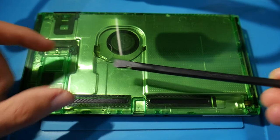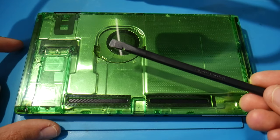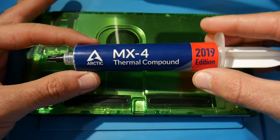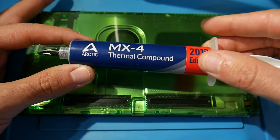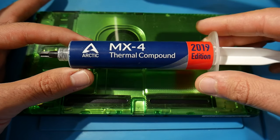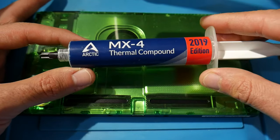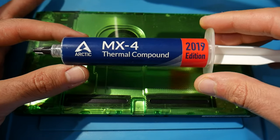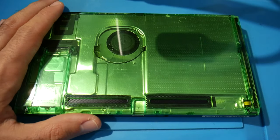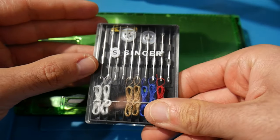Having some sort of spudger tool is definitely helpful to literally scrape off some of the old thermal paste, and some paper towels for flat surfaces. Since we're repasting the system, good thermal compound is absolutely required. There is better stuff out there, but I prefer to use Arctic MX4 — it works really well and it's what I have on hand. You're not stuck using this, but it's what I personally use.